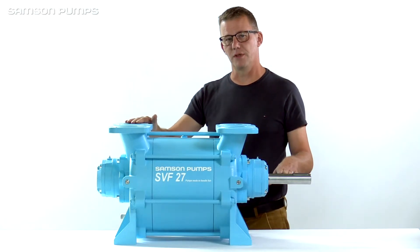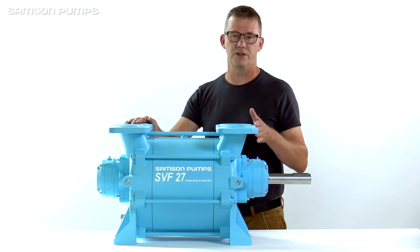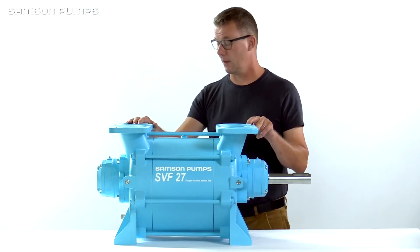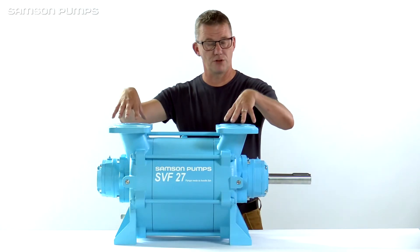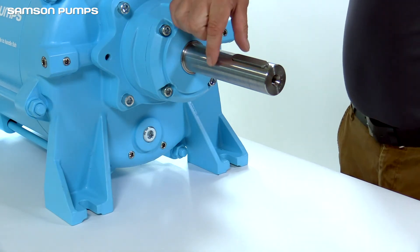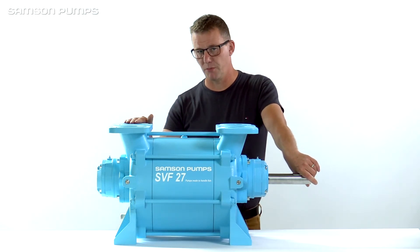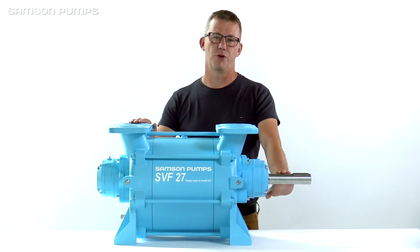The special thing about this pump is the dimension. It is designed with exactly the same dimensions as the Rebusche RVF 27. It has the same footprint, flange connections, and even the shaft height and diameter are identical. So now you can replace your Rebusche pump with this fish pump from Santan, with the high-strength rotor.